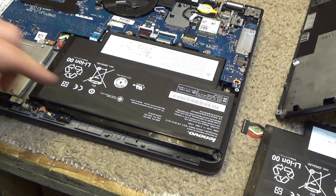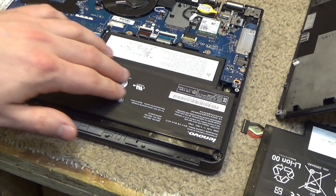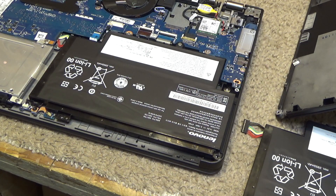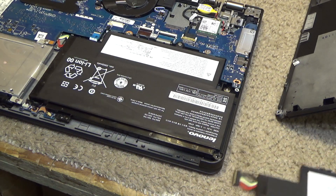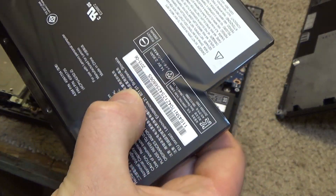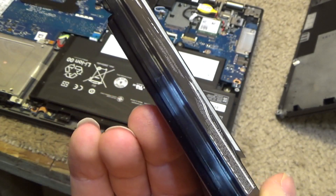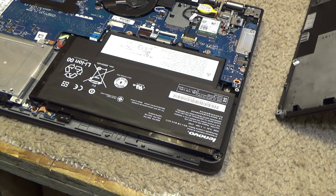This battery is pretty much flat along the whole thing, versus this one, which is clearly — you can see it's very distinct — a very distinct swelling point there.